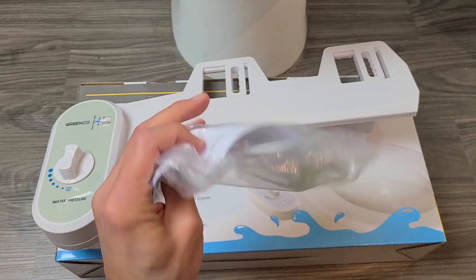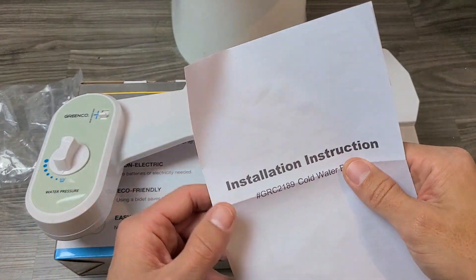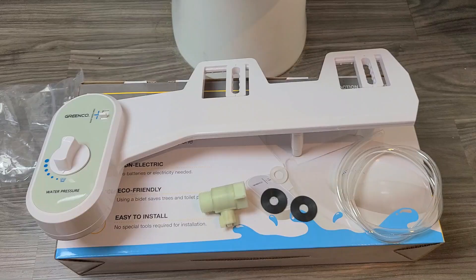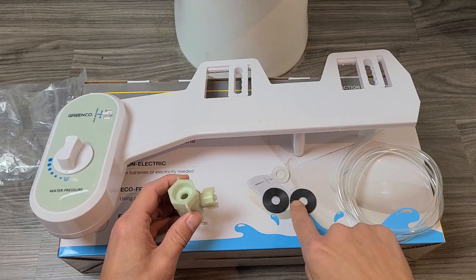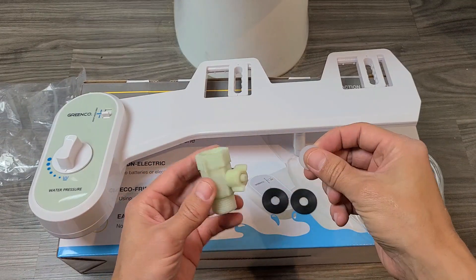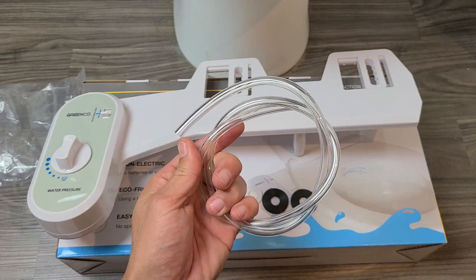You also get a bag of goodies. Out of this bag, you get your instructions manual — which you're not going to need. You also get an adapter, three washers — two black ones and one white one. The white one is going to go into the adapter, and of course you also get a hose as well.